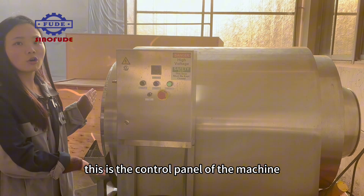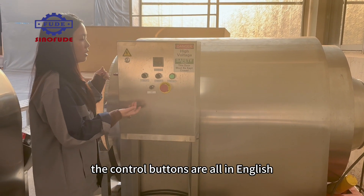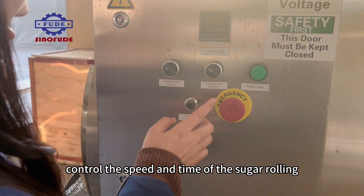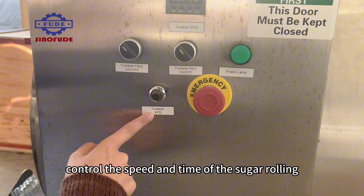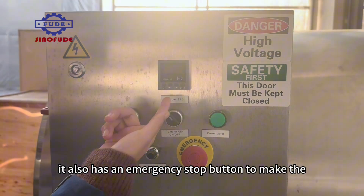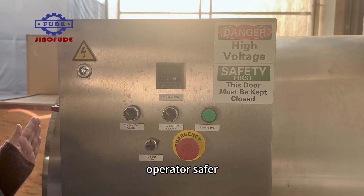This is the control panel of the machine. The control buttons are all in English. You can easily control the speed and the time of the sugar rolling. It also has an emergency stop button to make operation safer.